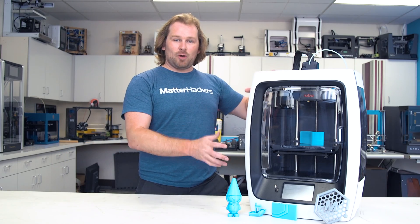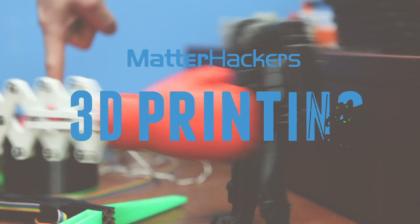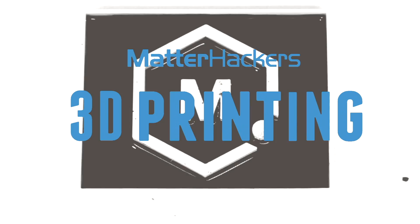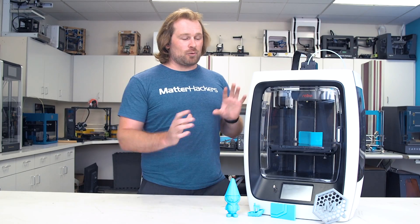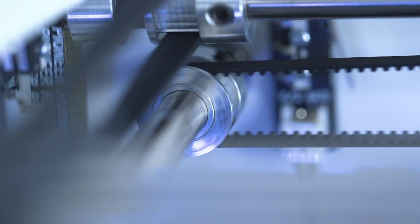Hey, I'm Dave, and this is the Robo R2. We are really excited to have the Robo R2 in-house. We've been using it for a while now and have been getting some awesome prints.